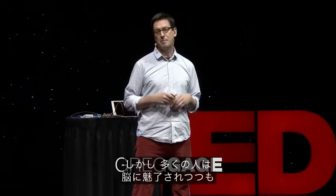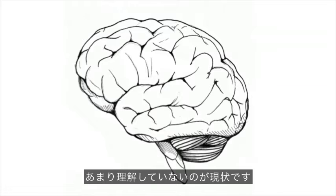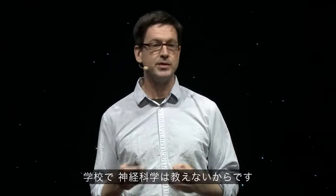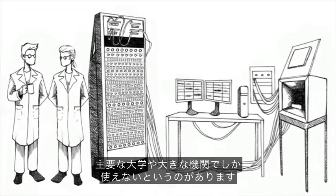The brain is an amazing and complex organ. And while many people are fascinated by the brain, they can't really tell you that much about the properties of how the brain works, because we don't teach neuroscience in schools. And one of the reasons why is that the equipment is so complex and so expensive that it's really only done at major universities and large institutions.